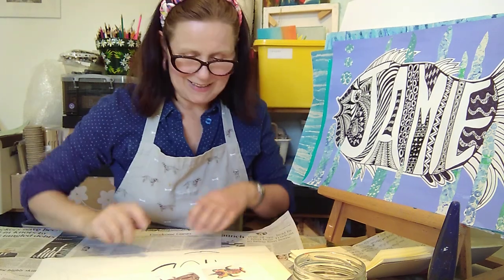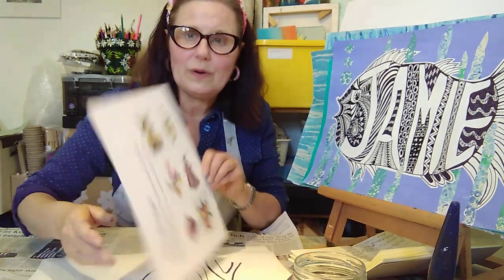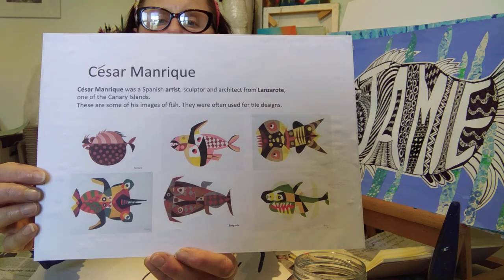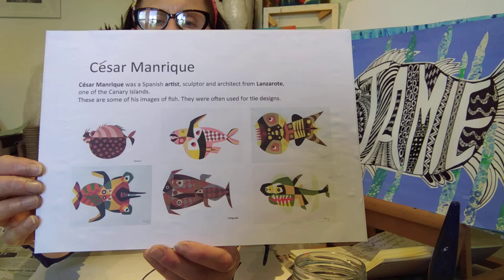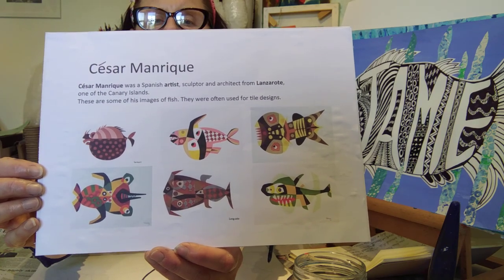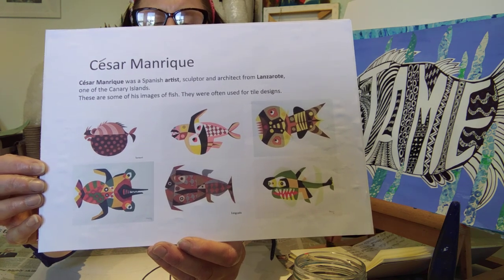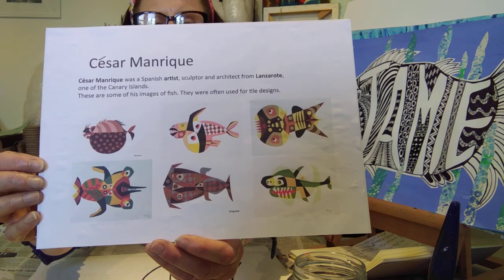Hello everybody and welcome to this week's art lesson. This week our art lesson is based on fish and we're looking particularly at the artwork of César Manrique. He was a Spanish artist born in Lanzarote — a painter, a sculptor, an architect — and he designed these fish particularly for tiles. They're quite geometric and really good to look at for pattern, and they influence this week's art lesson.